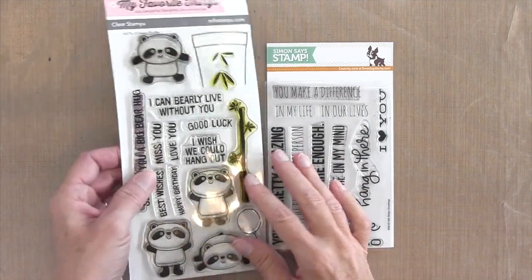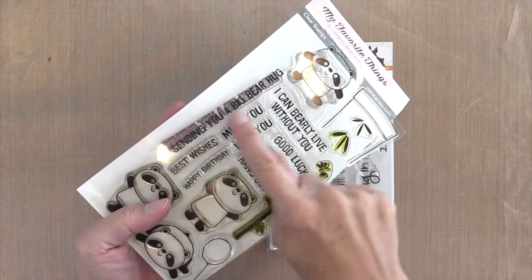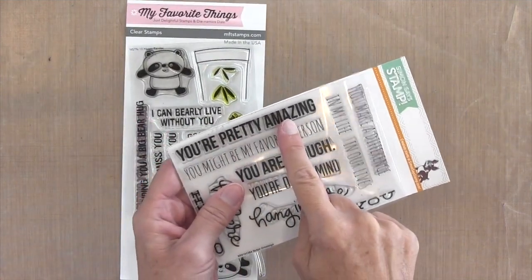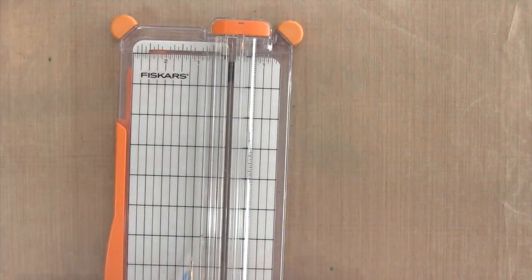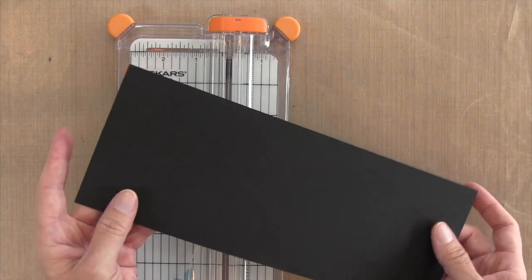I decorated my card with the Happy Pandas set by My Favorite Things. I'm also using the sentiment 'Sending You a Big Bear Hug,' and I also pulled this Stripe Greeting set by Simon Says Stamp for another sentiment.